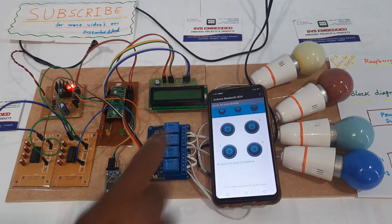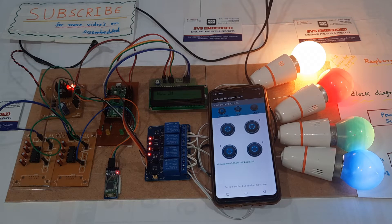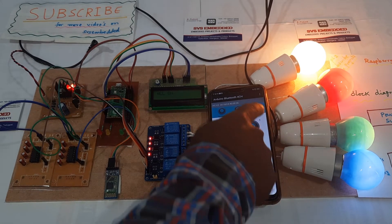All on — all bulbs are turned on. Then all off — all bulbs are turned off at once.